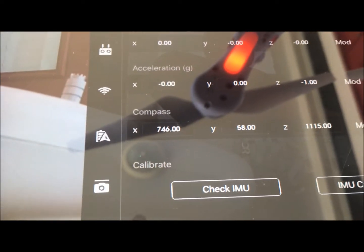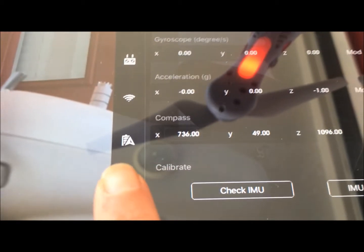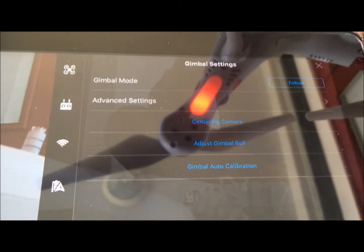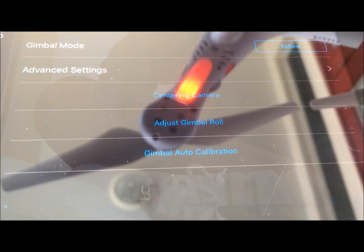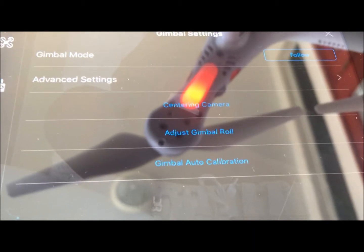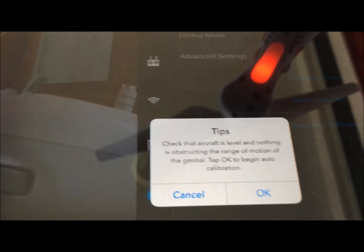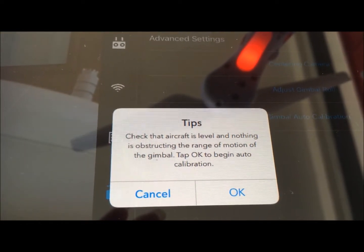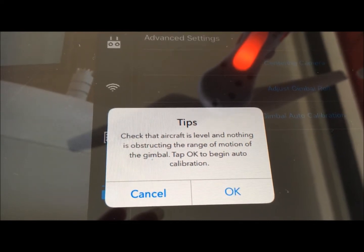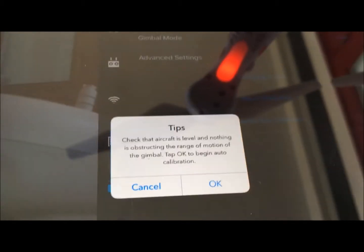Now we are going to go to our gimbal settings because we want to calibrate that as well. We are going to click on this little icon — what you want to do is click on gimbal auto calibration. Here's a tip: check the aircraft to make sure nothing is obstructing the range of motion of the gimbal. So I'm going to tap OK to begin the calibration.